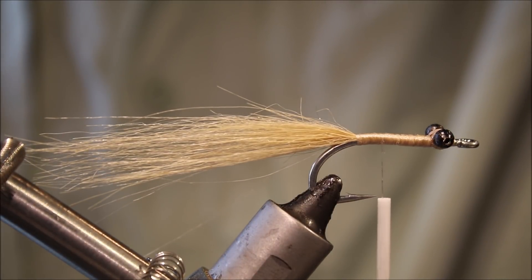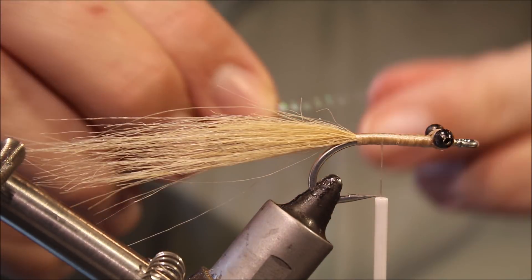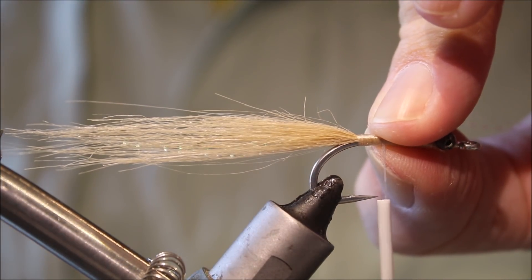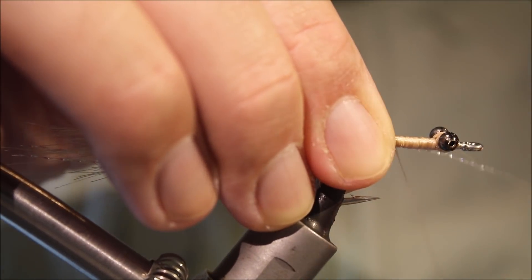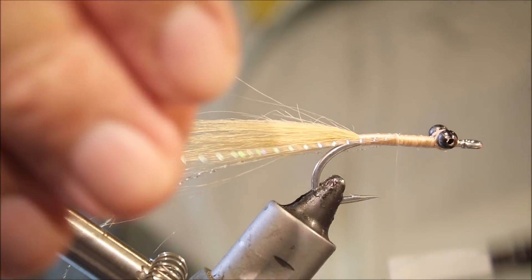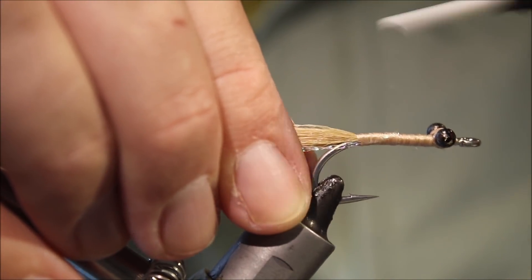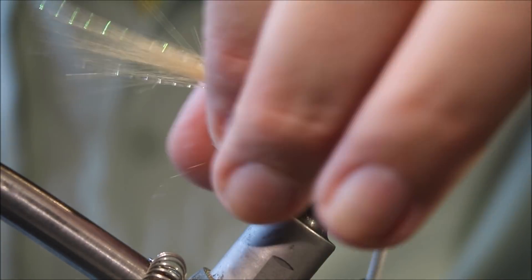Just a couple of strands of crystal flash. I'll offer it in on one side first and make them just about the length of the craft fur tail. Just pinch them against the shank — two or three wraps — then fold it over to the other side and pull them in. Trim away the excess.